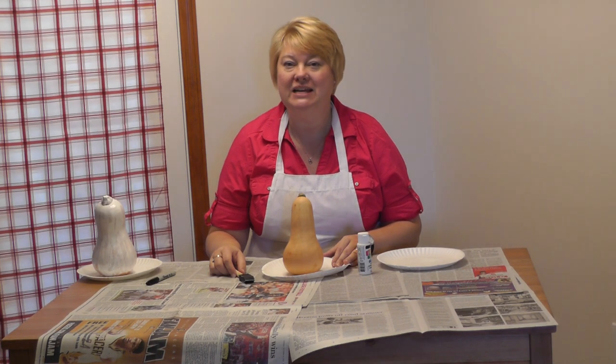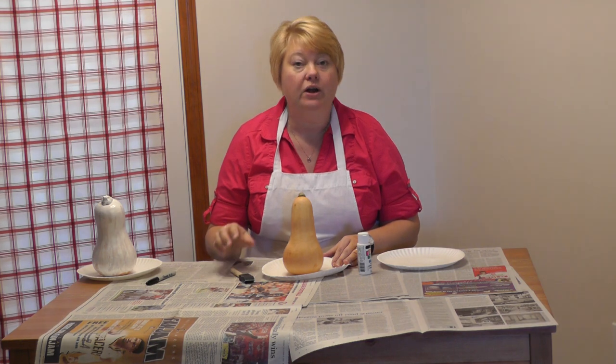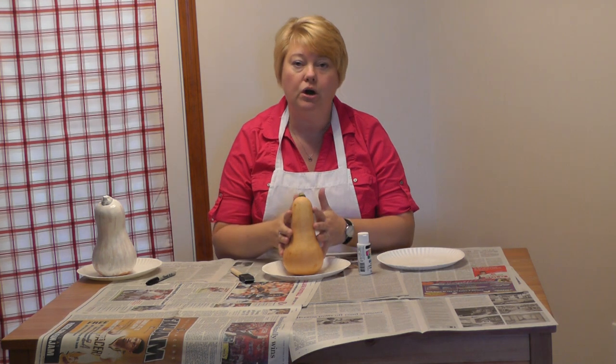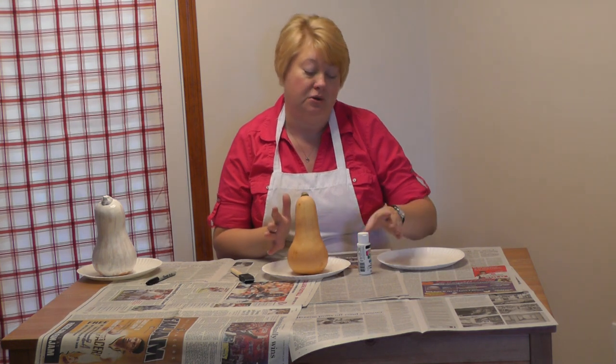Hi, my name's Joanie. Welcome to my kitchen in Indiana. Today on craftyjoanie.com we are going to take a gourd — this one is a spaghetti squash — and we're going to turn it into a ghost.